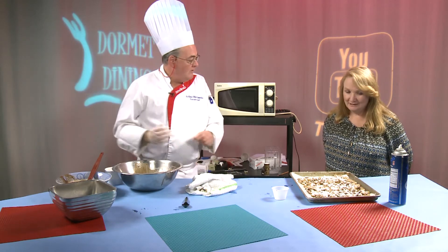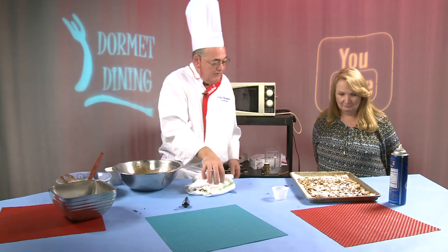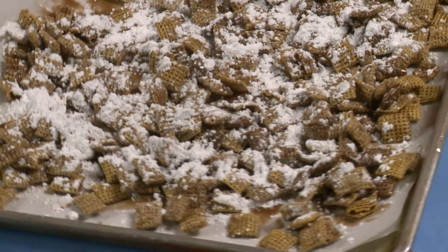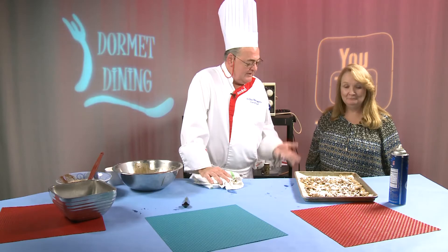Simple — very easy to make. You've got friends coming over for the holidays, you want to make them for a snack in the dorm rooms, or for your grandkids. There you go — something really simple. Thanks.